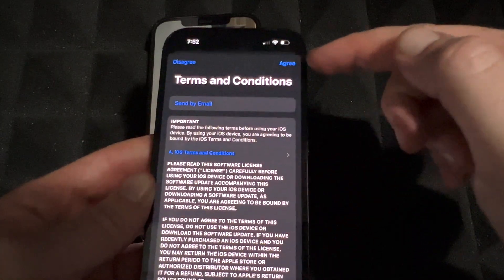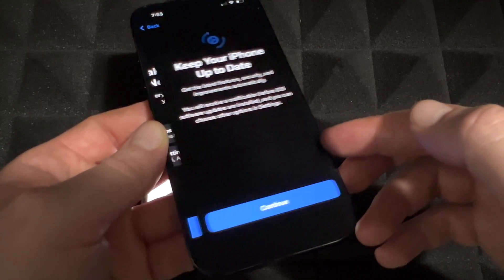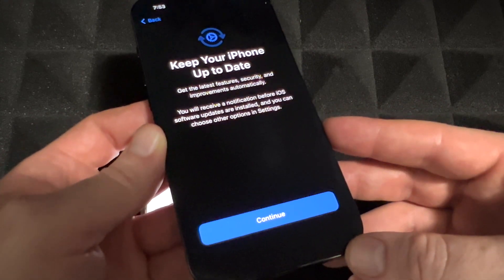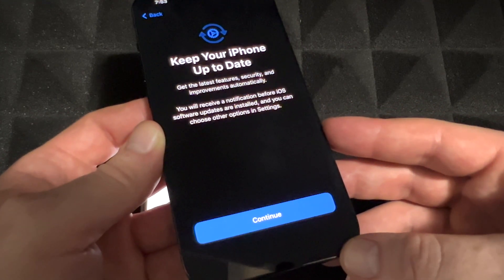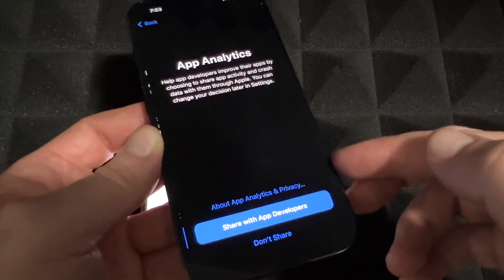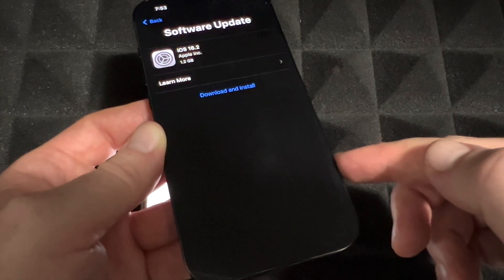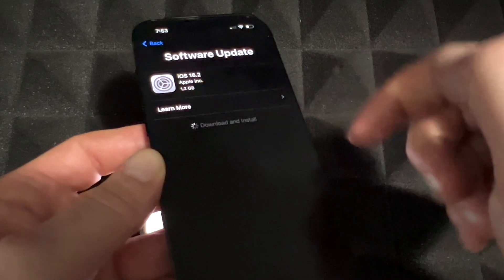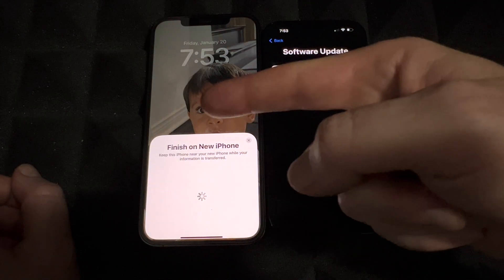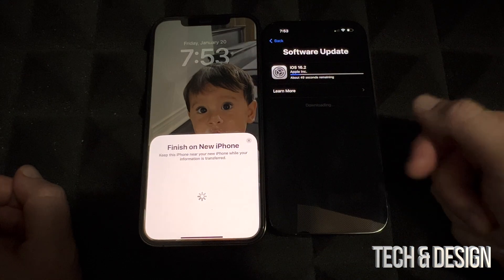Go ahead and press Agree — we're going to make this our new iPhone, transferring app settings and all that stuff. It's going to transfer your pictures, videos, contacts — pretty much everything. Continue on, and since there's a software update we need to download and install it. This will take quite a while to download, so make sure your old iPhone is up to date. Then just let it install the software.